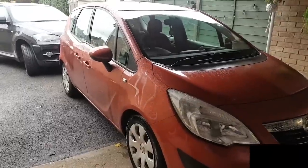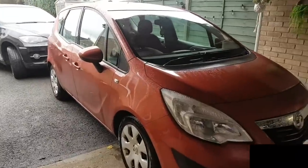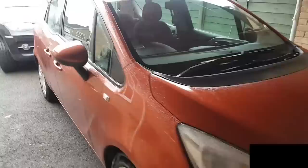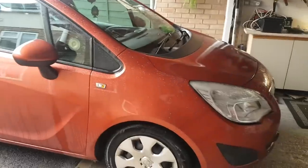Hey everybody, welcome to another video. Today's video is on a 2011 Vauxhall Meriva with the CDTI engine — not sure if it's the 2.0 litre or 1.7, but it doesn't really matter. I'll show you quickly what's wrong with this and then we'll see what we can do.